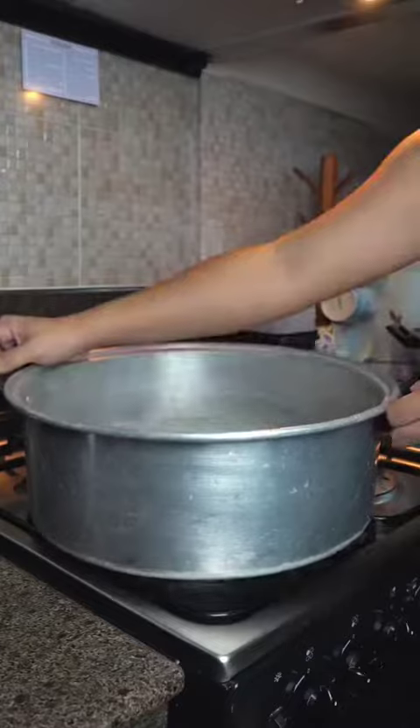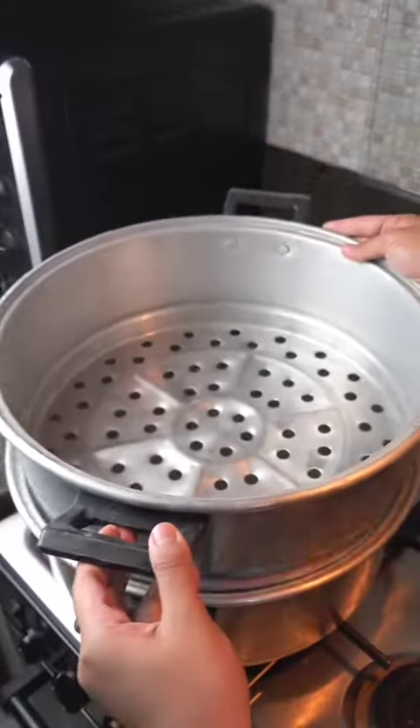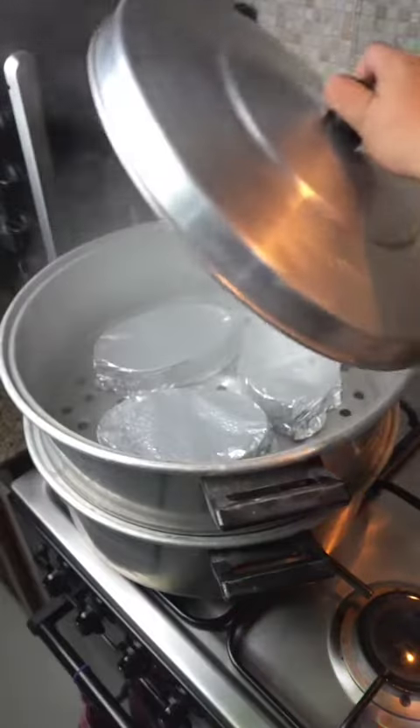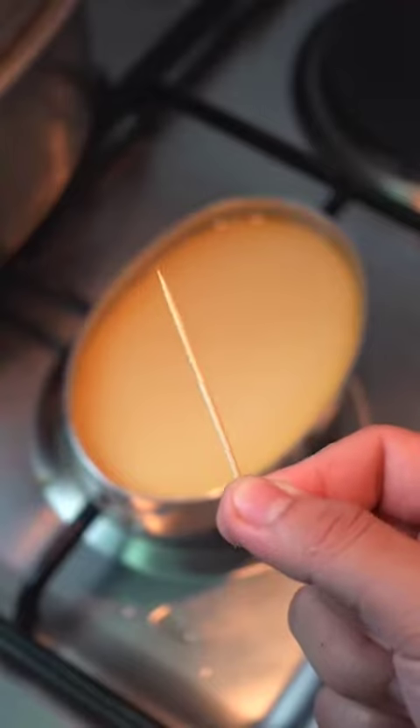Give them a few taps on the counter before rule number three: steam them on low heat. Bring the water to a boil and reduce it down until it's just simmering. Steam your leche flan for 60 minutes. To confirm if it's cooked, open one — if you insert a toothpick and it comes out clean, you're good to go.